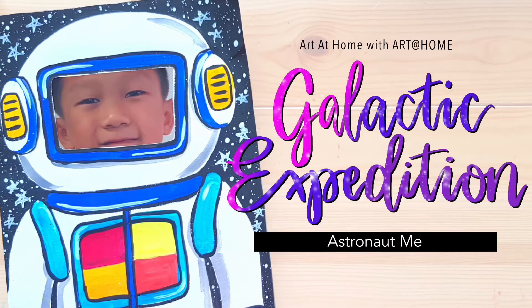Hello everyone, welcome to Art at Home. This is the first artwork of this month's theme, Galactic Expedition.